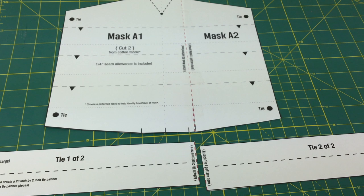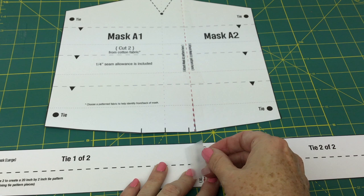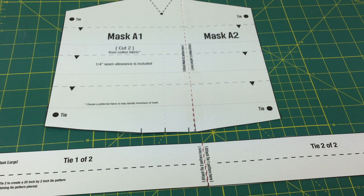Now, if you have secured bias tape, you do not need to make or cut the ties — you can use the bias tape instead. The ties are for when you don't have any bias tape, because as many of you know, it's getting a little hard to find. So let me get some fabric out, and we're going to talk about getting this laid out on the fabric.